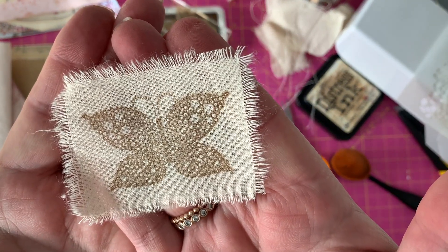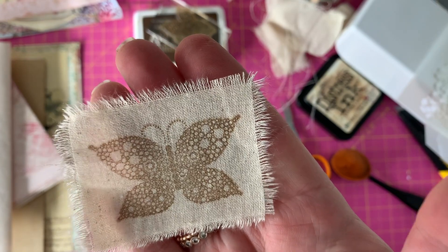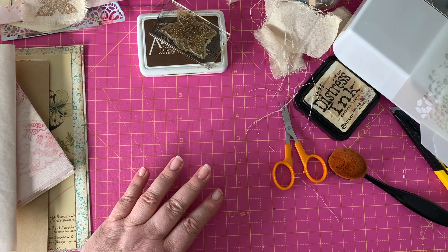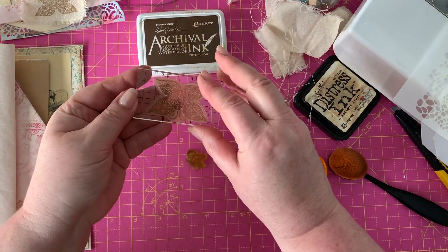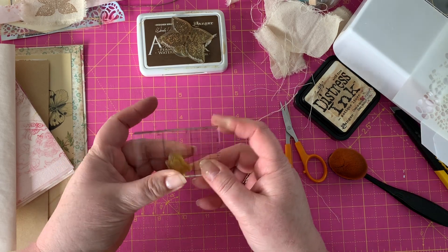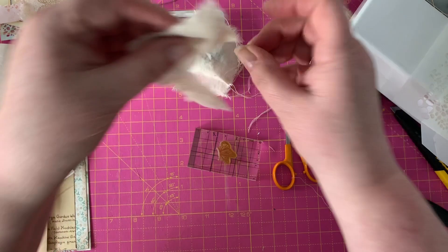I'll show you how you can use that on a pocket in a minute. Play around with your stamps - I've got another little one I use quite a lot. Again it's a butterfly - I've got a bee somewhere but I'll just use the butterfly. Again stamp onto fabric, just measure and guesstimate the size.